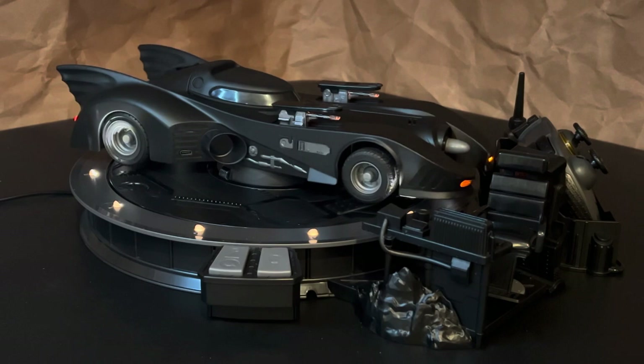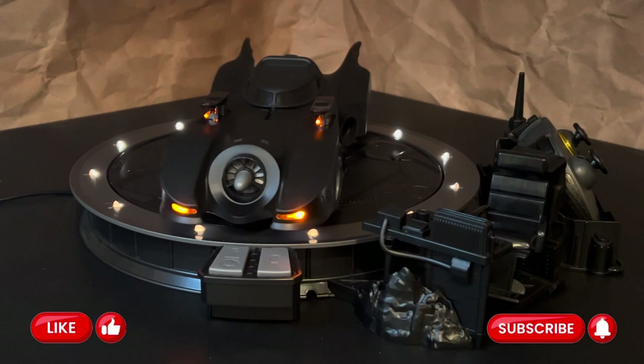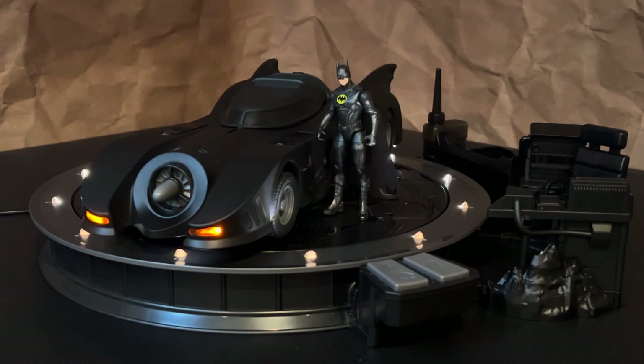Let me know what you think. As always, I appreciate your comments, and I appreciate you taking the time to like and subscribe. We've been looking at the Spin Master RC 1989 Batmobile from the movie The Flash. Thanks for watching, guys. I'll see you on the next one. Take care.